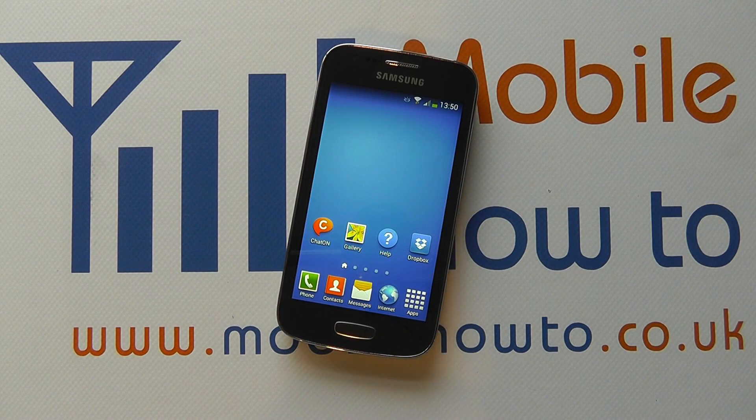In this video we show you how to factory or hard reset your Samsung Galaxy Ace 3.